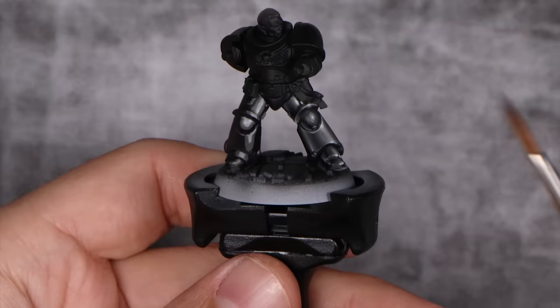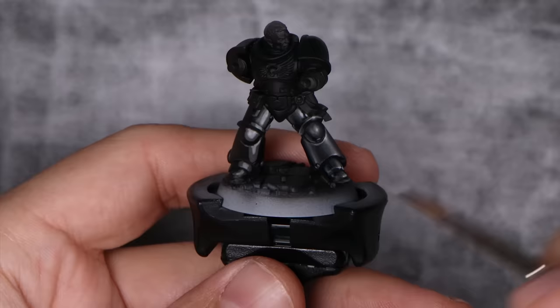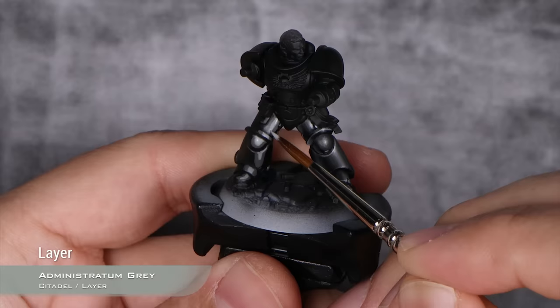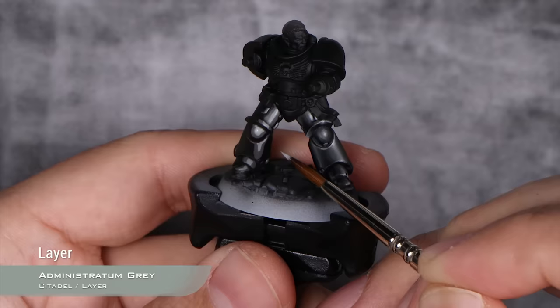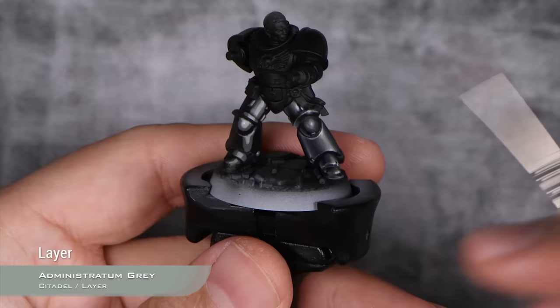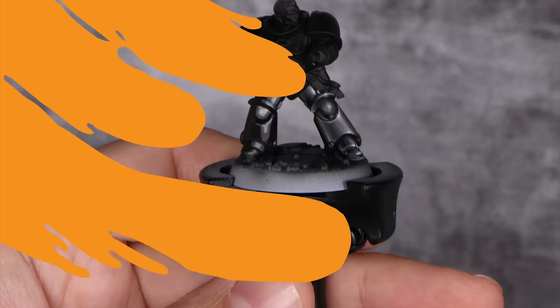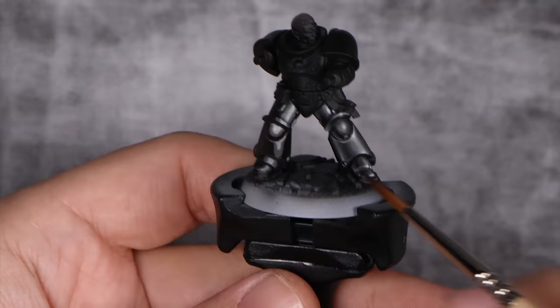By a stupid mistake, the camera wasn't rolling when I did the next step. But what I did is just take Administratum Grey and keep on sketching — we're not blending yet, just sketching at this point. I'm making the same highlight just in the middle of the Stormvermin Fur, leaving Stormvermin Fur at each side. Doing it this way ensures that everything looks as it should, but also that we have the space for the highlights reserved — we're not going to run out of space when doing the highlight, which is a very common problem. The sketch is finished, and we're going to start blending.